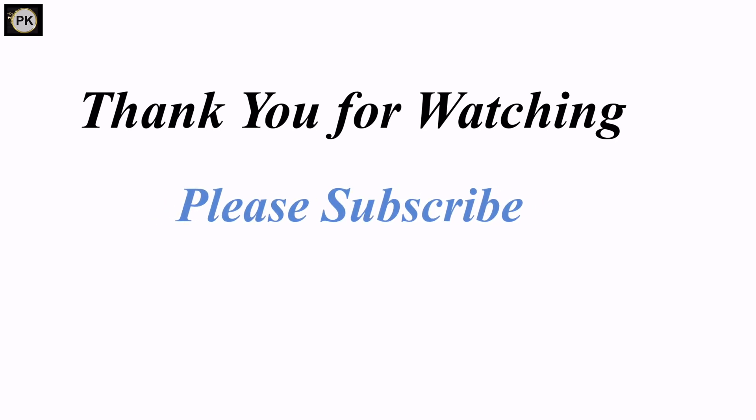Thank you for watching my video. Hope you liked it. Don't forget to subscribe to my channel. Bye bye!